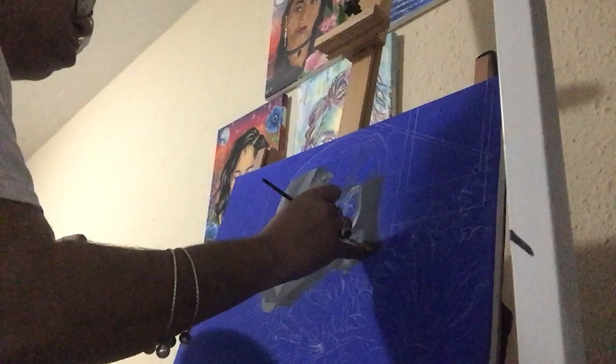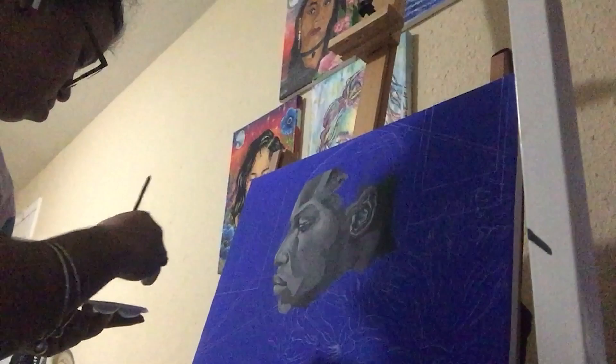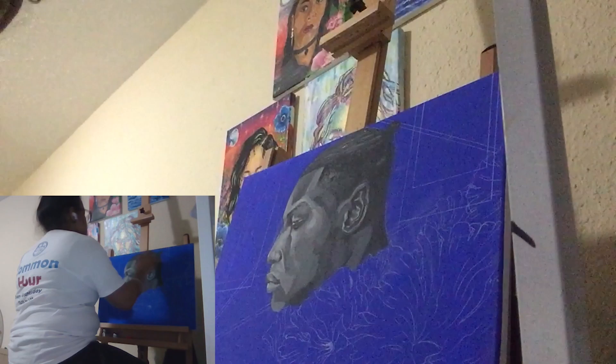I decided to use flat grays here because I really wanted it to be focused on his face — just the shadows and everything. Could I have made it more interesting by putting a little bit of red or blue in there, making it a cool gray or warm gray? I probably could have. And now I'm ranting.